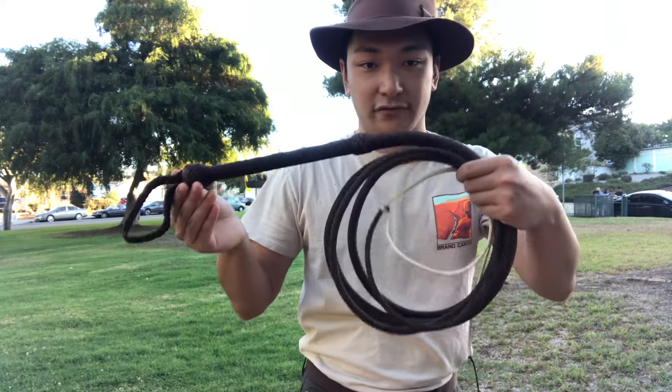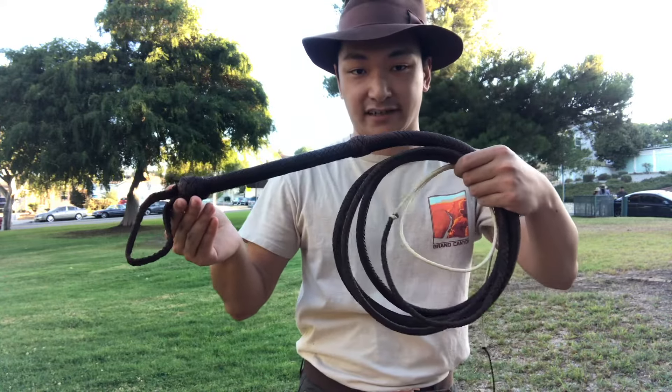All right, next up, the eight-foot adventurer model made by Isaac of Eliasson Whip Company.